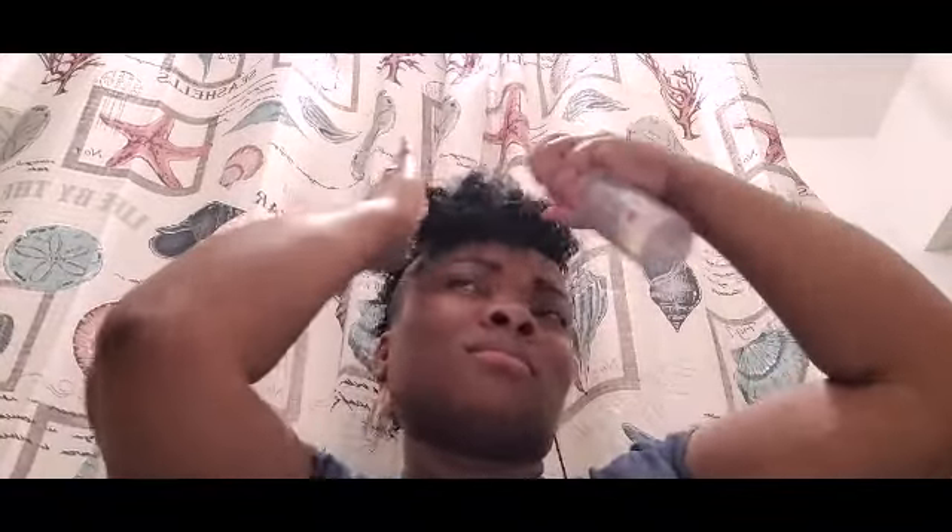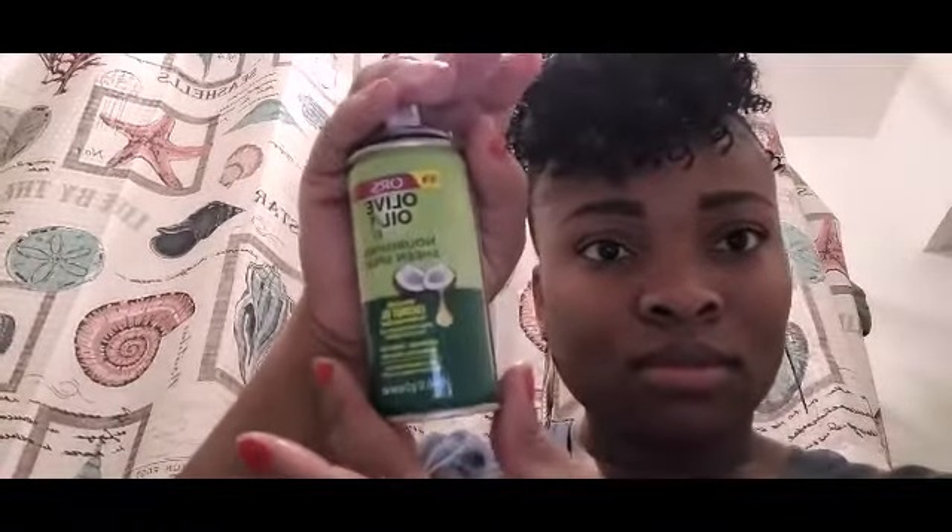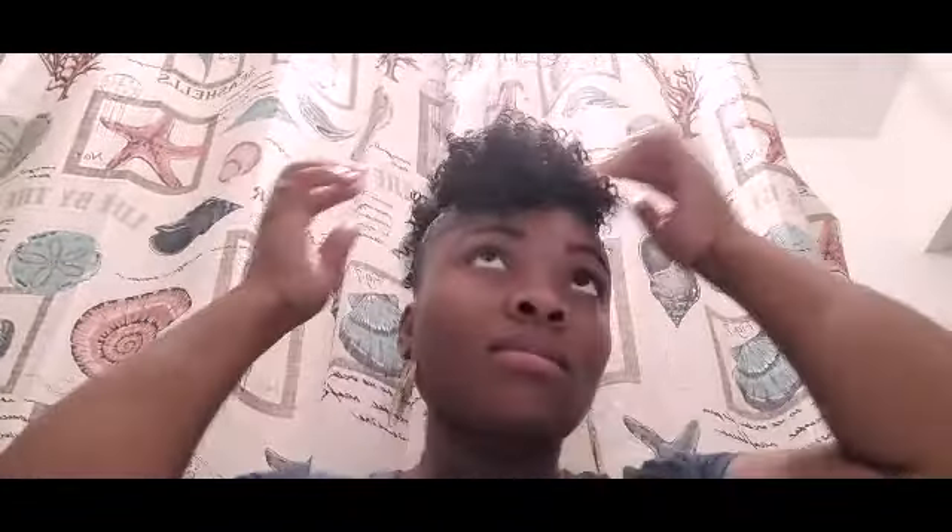I'm gonna go ahead and spray this hair with a little bit of water — just gonna spray some in the front, the back, and the sides — just to soften up the curls a little bit. Then I'm gonna apply a little bit of my olive oil sheen spray in the front, the back, and the sides to give it that shiny glow. I'm just gonna touch up the front a little bit, work the oil sheen and the water into the hair. Yes — oh, we looking cute, honey!